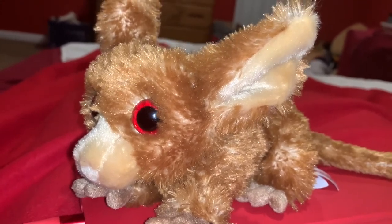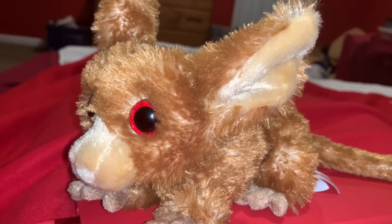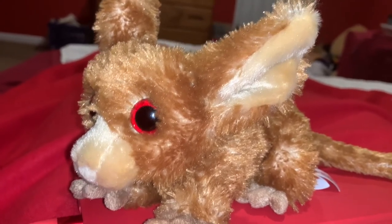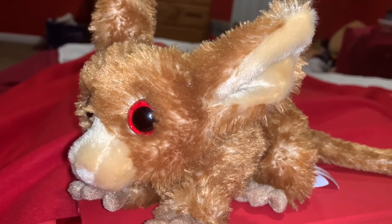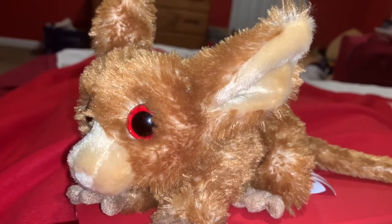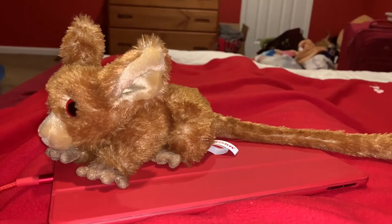They are surprisingly deadly, and their bites can put humans into anaphylactic shock, and that couldn't possibly be deadly. This bush baby stuffed animal was made by the company Aurora.